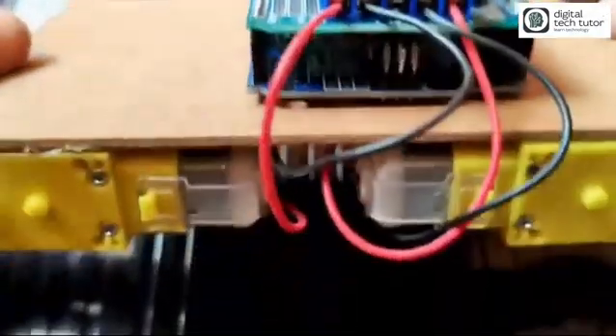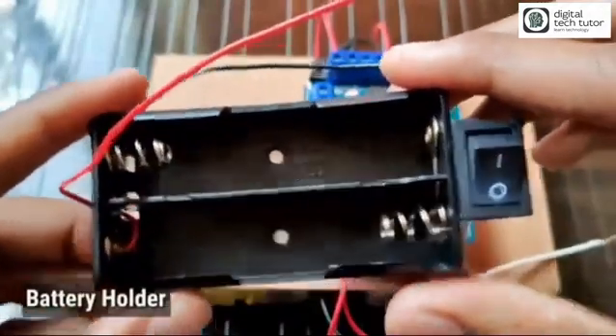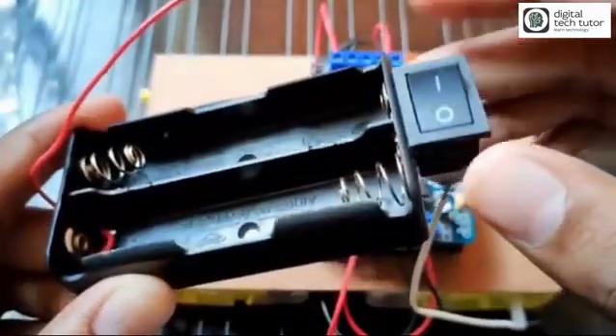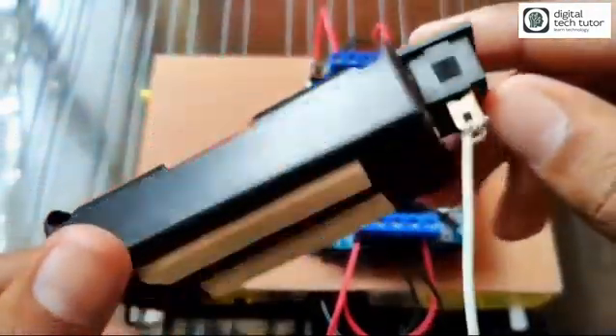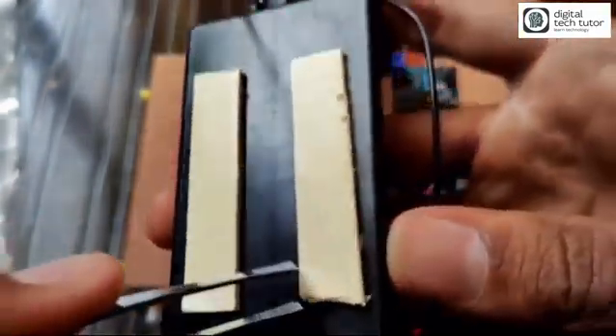After making the connections, it will look like this. Now we need to connect the battery cell holder. As you can see, I have already connected an external switch to this battery cell holder so you can control your car externally.